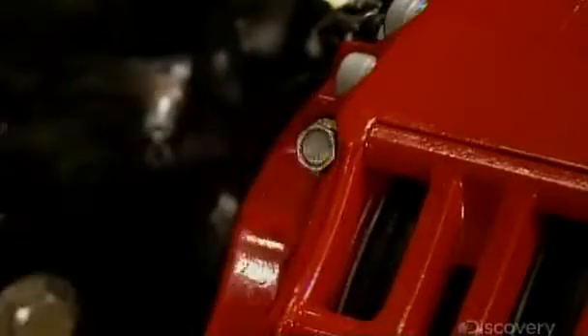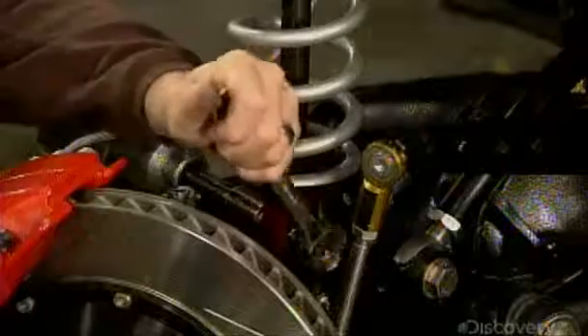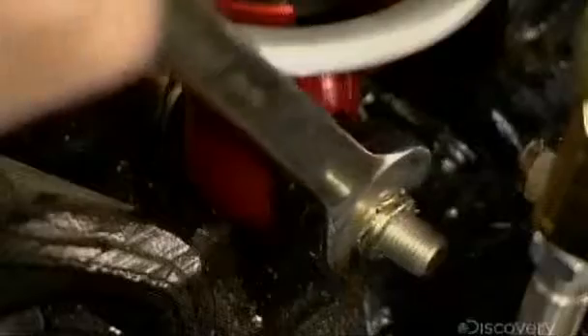He fits heavy-duty calipers over the brake rotors installed at the front. The front brakes are a six-piston system for extra stopping power. He now fits the coil-wrapped shock absorbers to the front axle and bolts them to the braces welded to the chassis earlier. This is a preliminary installation; the parts will all be tightened more precisely later.